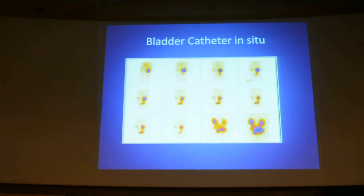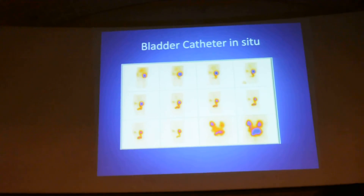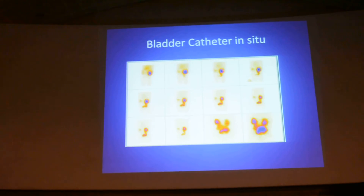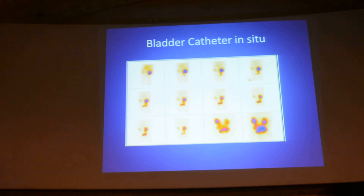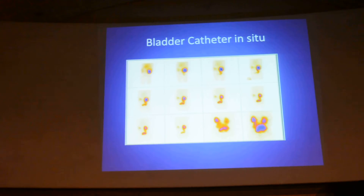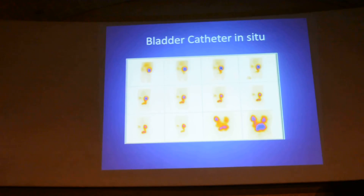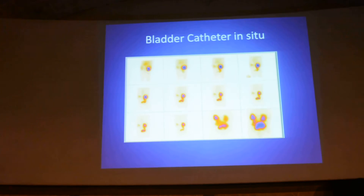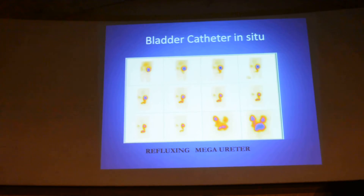This is a case of bilateral hydroureteronephrosis. In the initial phases the left kidney is not seen. The right kidney shows dilated pelvicalyceal system and dilated ureter draining into the bladder — there is a catheter in the bladder also. You can see the drainage, meaning this is non-obstructive hydroureter on the right. The left kidney is hardly functioning in the dynamic phase, but in the delayed images it is seen — this is a refluxing megaureter on the left, and non-obstructive megaureter on the right.